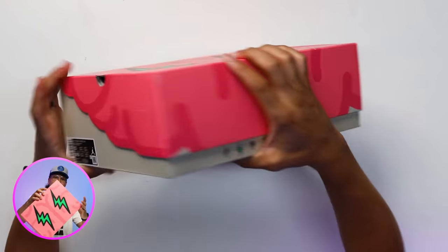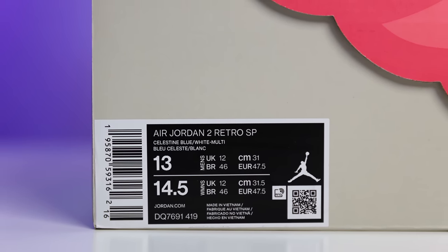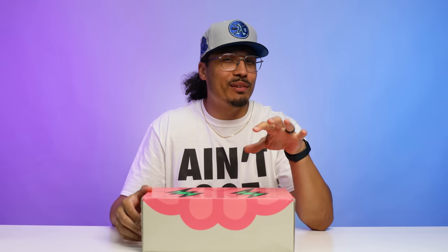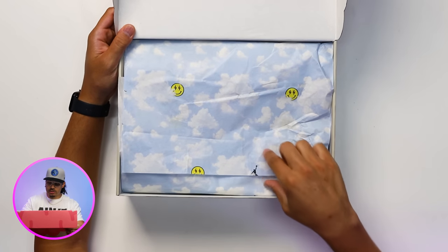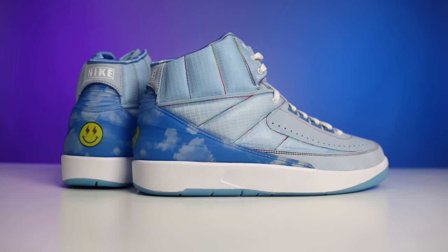On the back end not too much going on, and on the front you have your Air Jordan branding — kind of a chicken-scratch, scribbled-on style. The size tag reads: Air Jordan 2 Retro SP, Celestine Blue Multicolor, Size 13, retail $300 — we'll talk about that price later. Cracking open the box, lifting the lid you have an all-over print with clouds, the J Balvin smiley face with lightning bolts, and the Air Jordan Jumpman logo. Then white paper, and then the shoe.